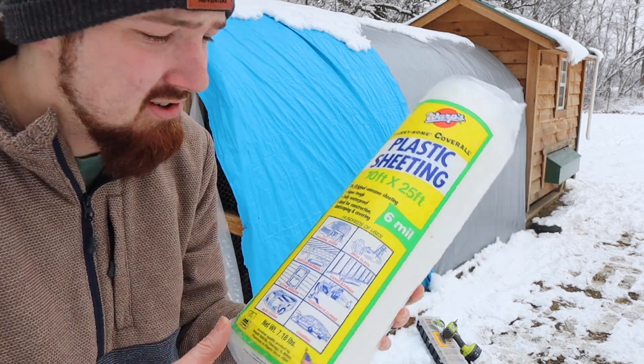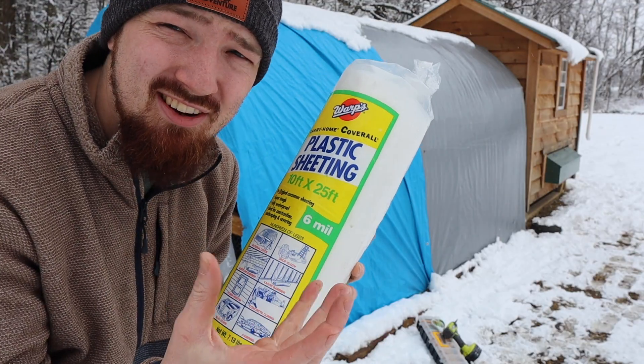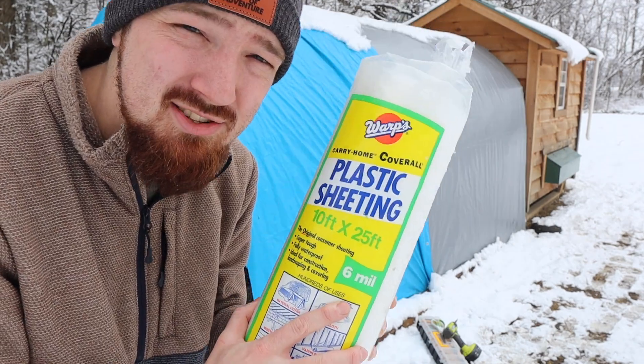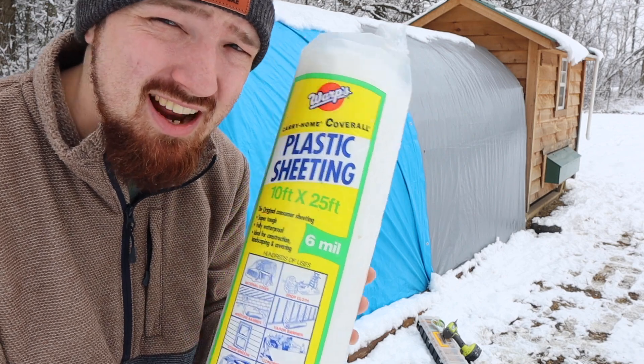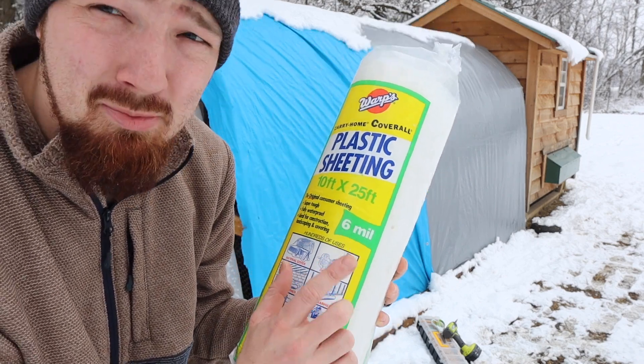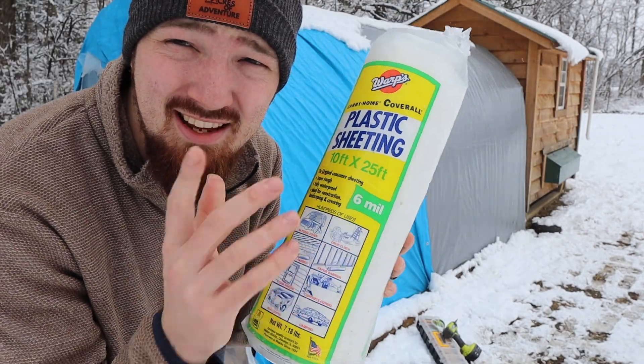Just in case anyone's wondering, the plastic wrapping we're using — if you use the six mil it's a lot thicker and it's going to be better especially during any windstorms or snowstorms in the winter time. It's not going to rip as easy. It's a little bit more expensive than using two mil or four mil, but six mil is what I'd recommend.